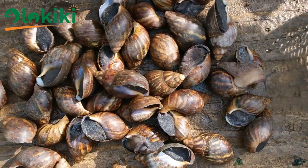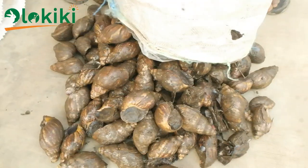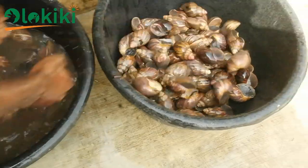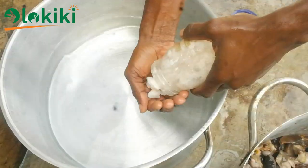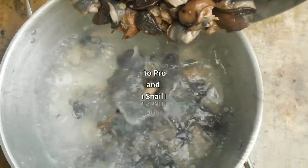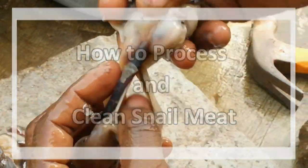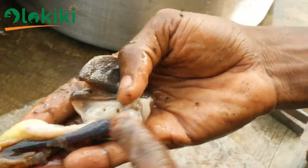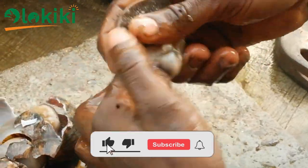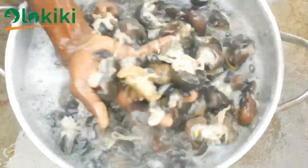Getting your snail processed from raw to finished product can be a little challenging. For people planning to venture into the snail processing business without knowing the numbers of snails to process to meet a certain kilogram of snail meat, don't worry — that's why in this video I'll be showing the traditional method of processing snail and sharing tips to get quality meat out of the snails. Remember to like, subscribe, and hit the bell icon.